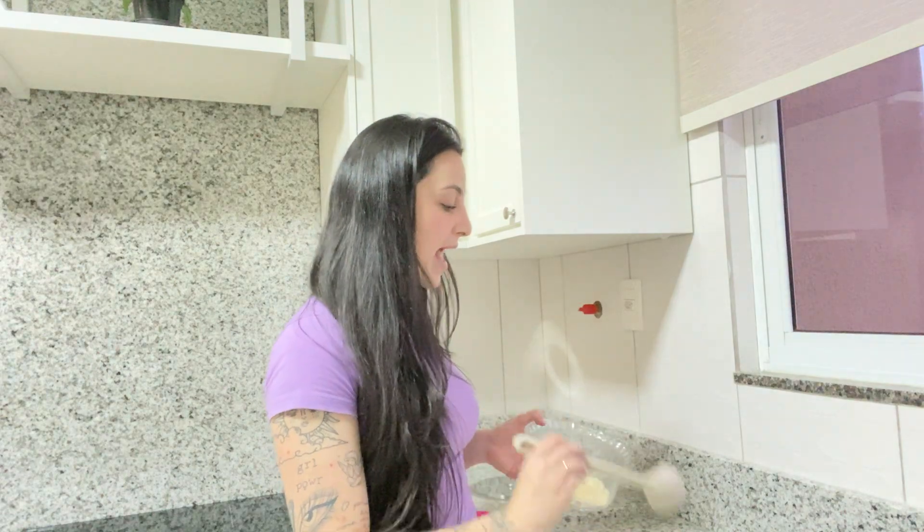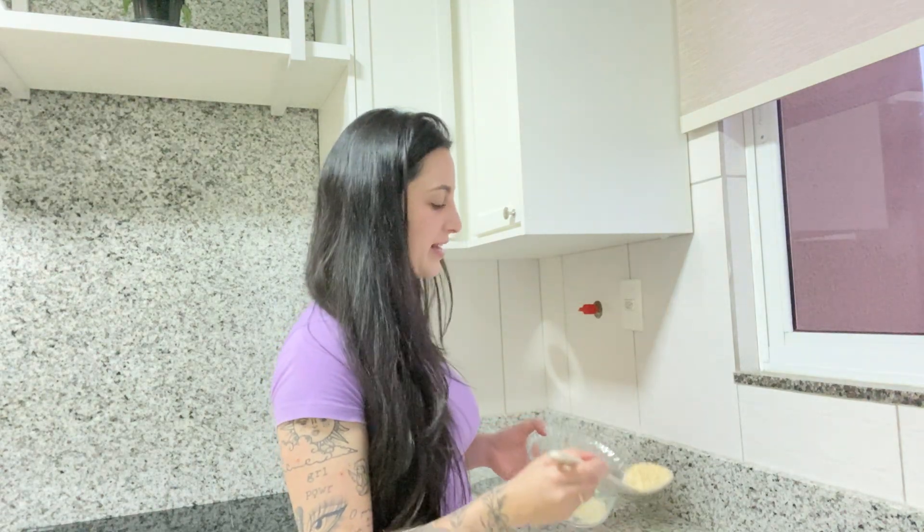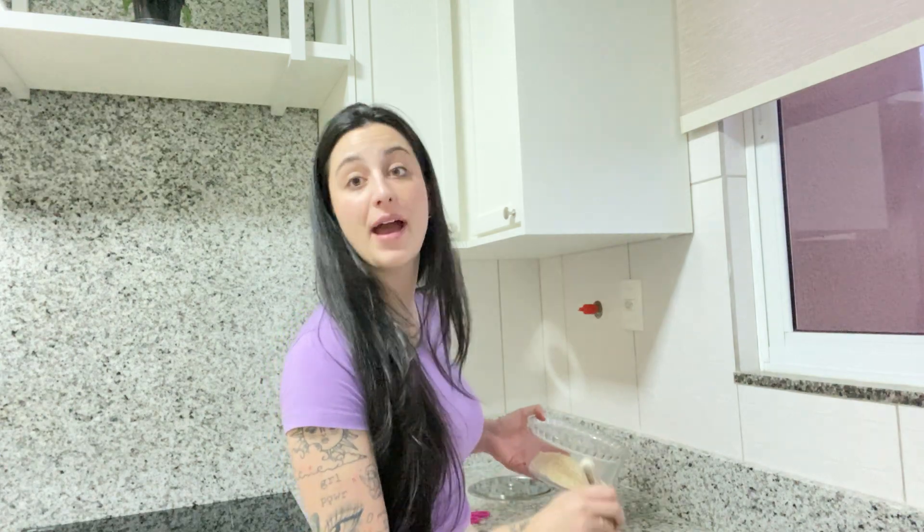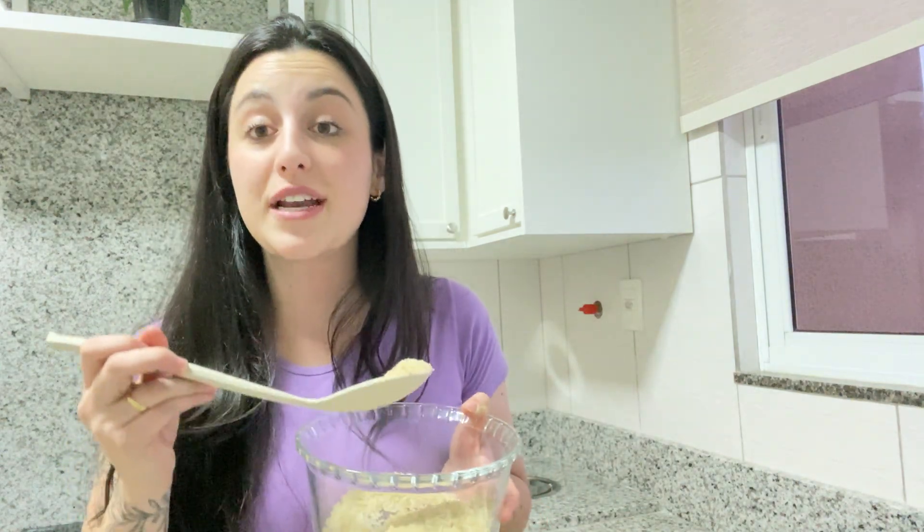Hey guys, what's up? I'm Vic and I'm here to talk to you a little bit about some techniques that everybody has been talking about to lose weight. This video is for you who have been looking for some hack to help you to lose weight. Everybody's talking about the ice hack, which is a new hack to lose weight, because sometimes we go to the gym, we do crazy diets and nothing works.